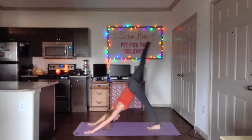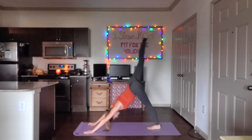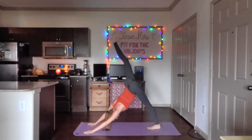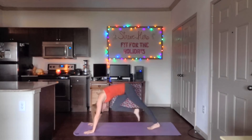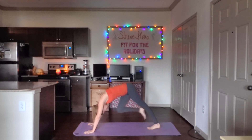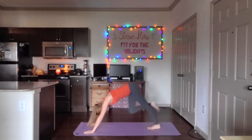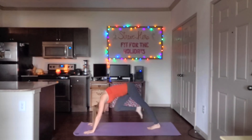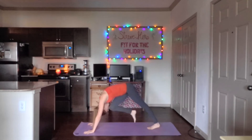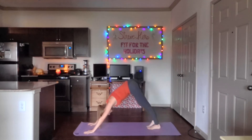Push back to downward dog. Inhale the right leg up. Exhale, bring it to the nose. Inhale, up. Exhale, nose — that was two. Three. Four. You guys are doing great. Two more on this side. This is eight. Get the leg all the way back up and relax it down.